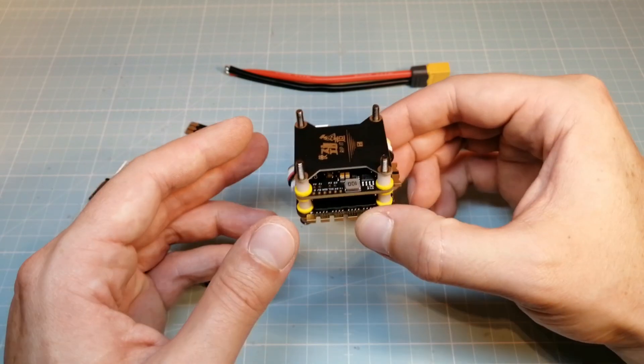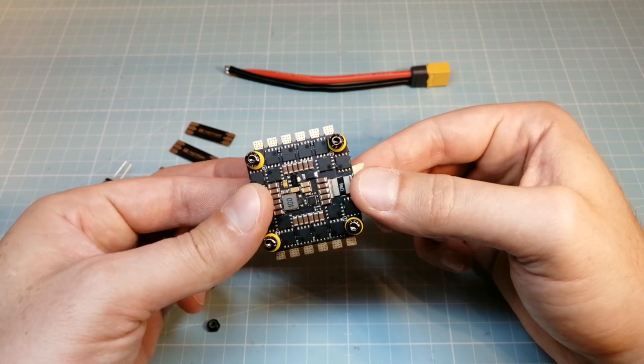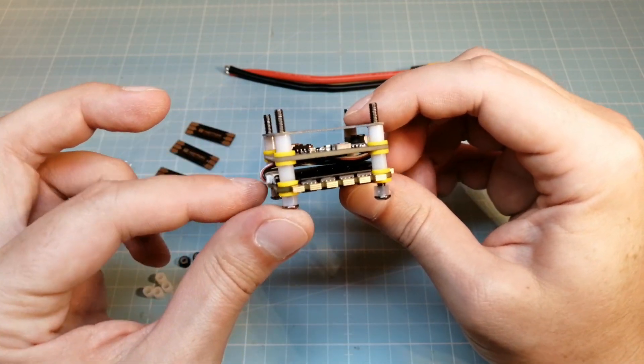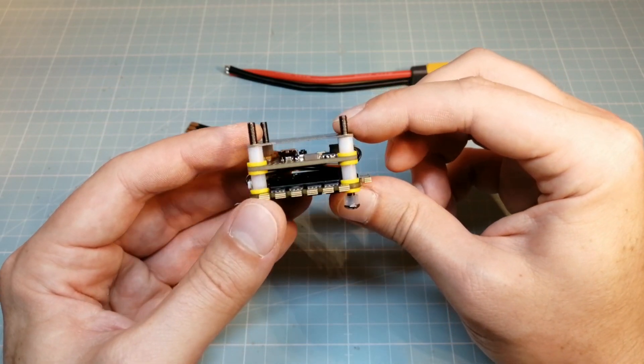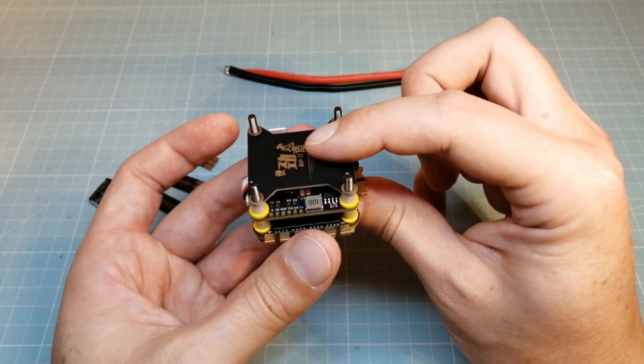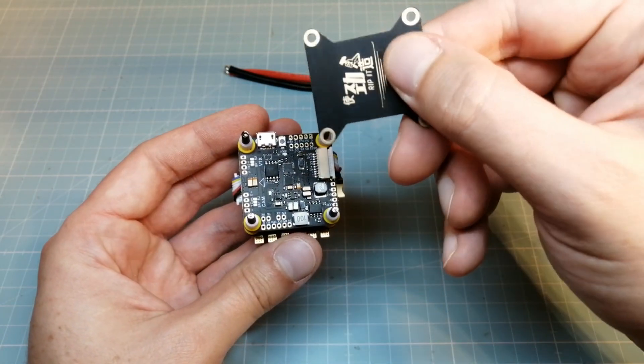Here we have the finished stack. We are getting all the parts we need for building the stack, and this is pretty cool — we don't need to buy extra standoffs or wires. We even get the T-Motor race wires and the top plate to mount additional hardware like a VTX or receiver onto the stack.